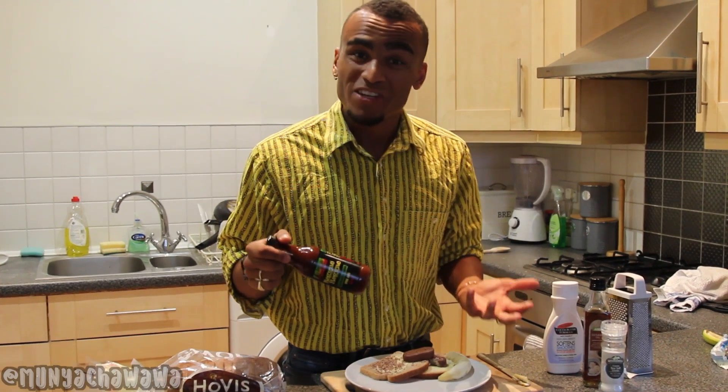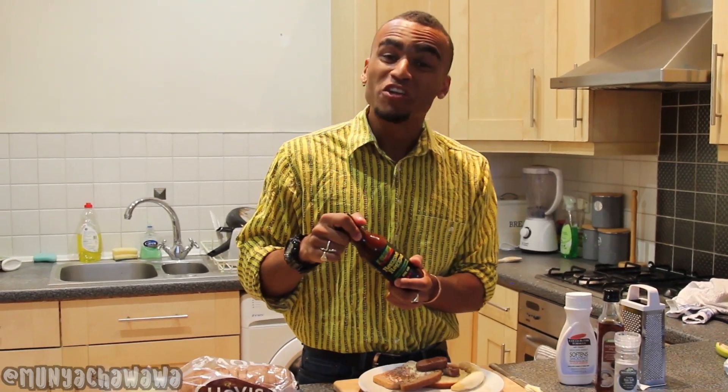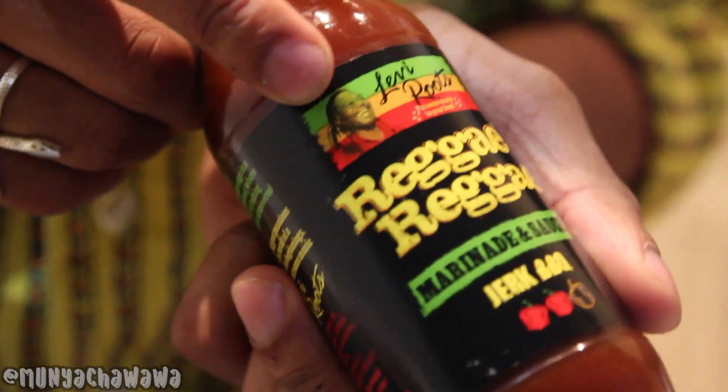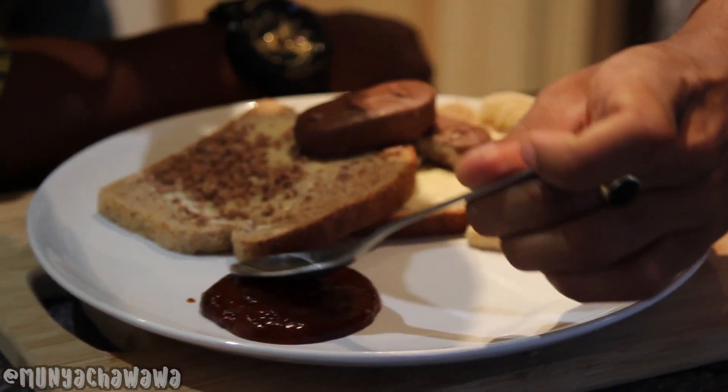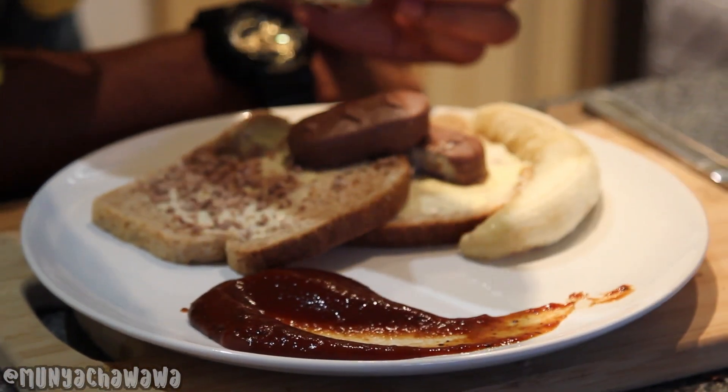Brilliant. Now all we need is a spicy jerky garnish. And to do that, we're going to use reggae reggae sauce. There he is, my brother Bob Marley. No woman, no cry — should be no coconut loaf, no cry. And now all we're going to do is make a lovely jerky skid mark across the plain.